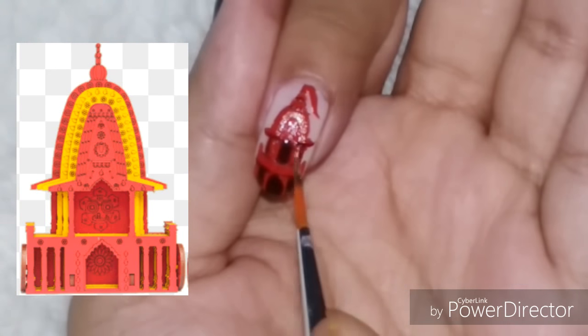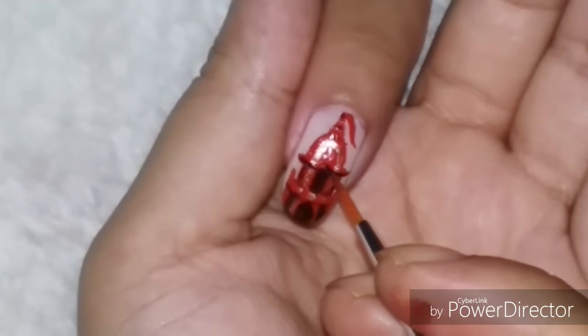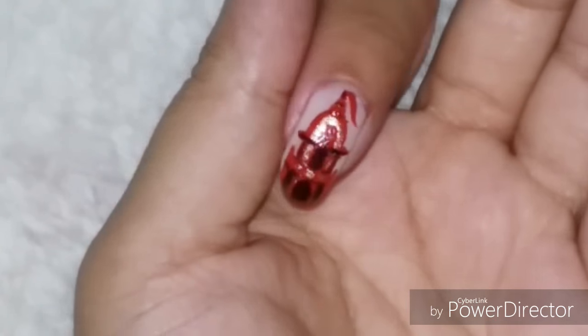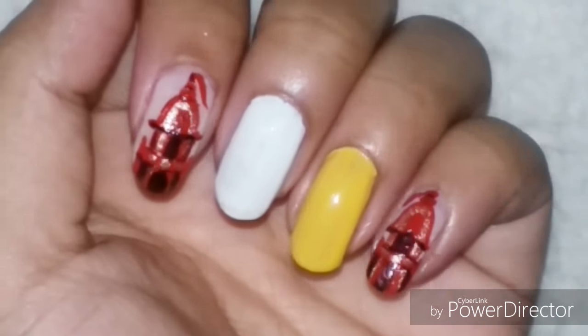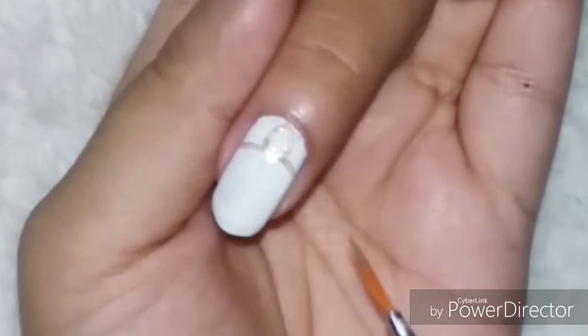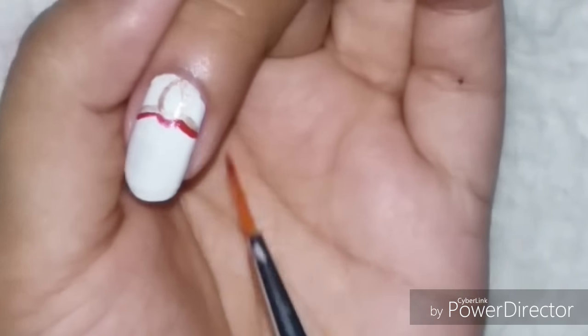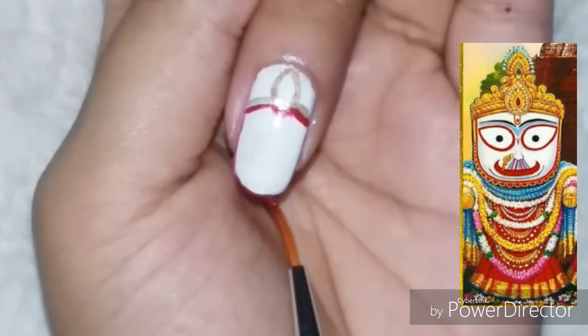In the meantime, if you are liking my work already, please don't forget to subscribe to my channel for more such videos every week. I did the same design on my pinky finger as well, and now for this finger I am going to draw the Indian deity Balaram. I'll attach an image of how he is depicted for reference.